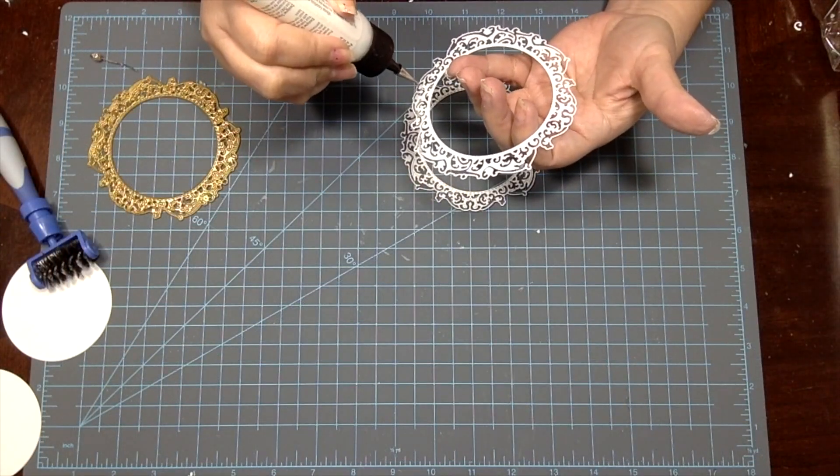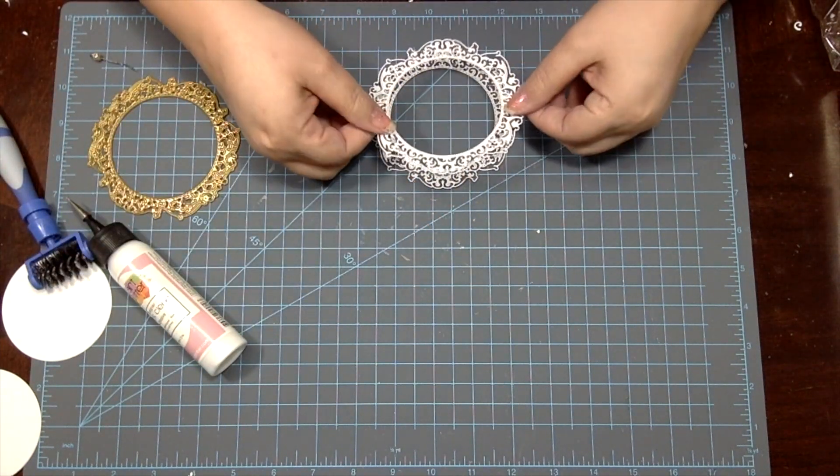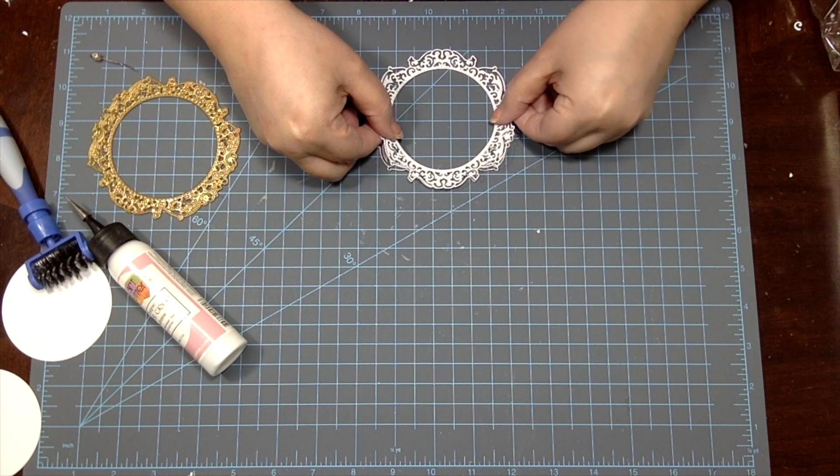My plan is to use the gold die cut frame as a backing to one of my white gilded frames. And once the frames are cut, I glue the two white frames directly on top of each other.